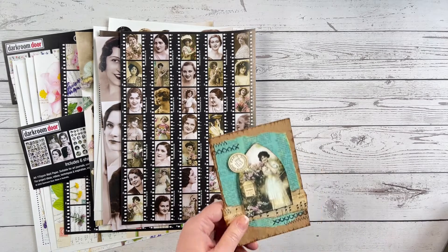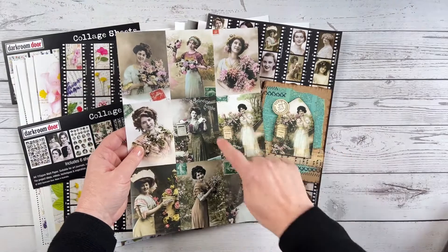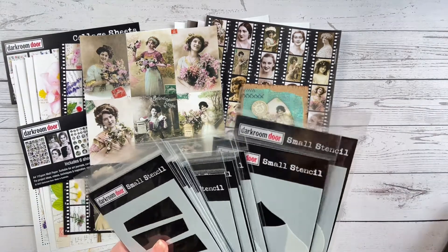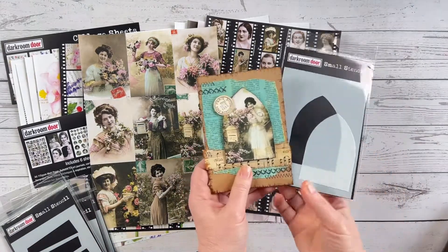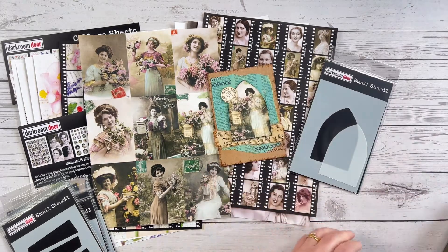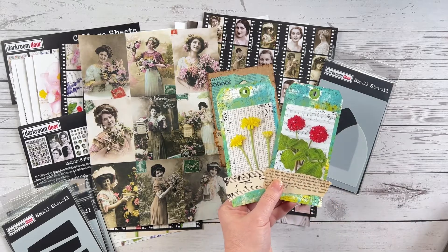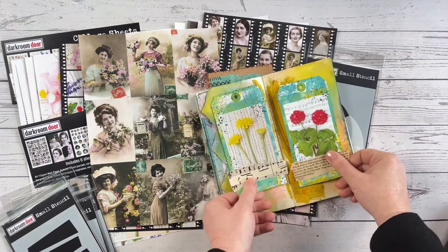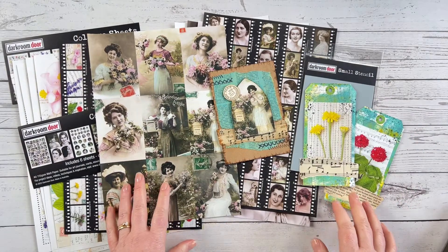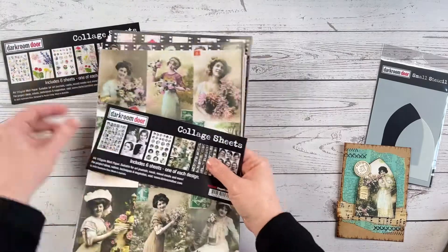Here are a couple of ideas on how you can use them. This card I've created uses the nine-up sheet, and I used the Gothic Arches stencil as a template to trace around the image and turn it into that arch shape. Here are some tags — simply trimming out the images and sticking them onto tags to create nice little collage tags. These work really well in journals, traveler's notebooks, and many other types of journals. So the collage sheets work really well for card making, art journals, tags, and lots of other mixed media projects.